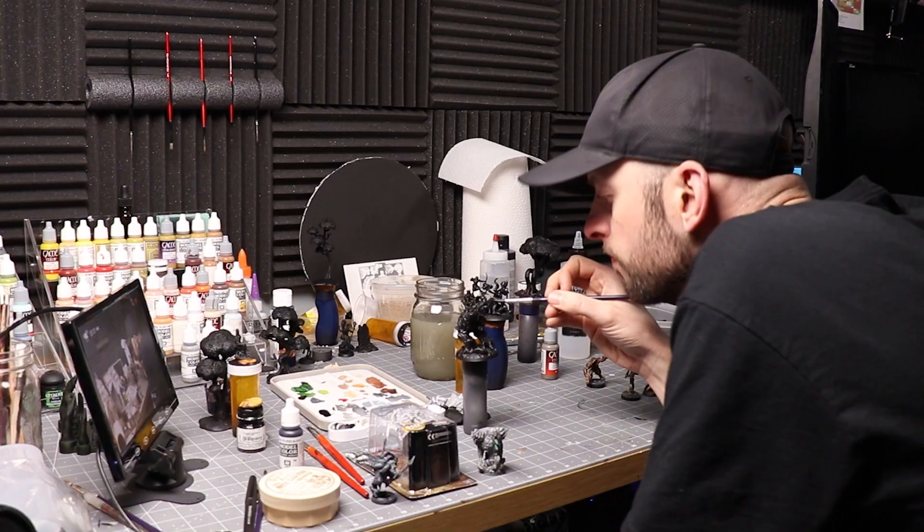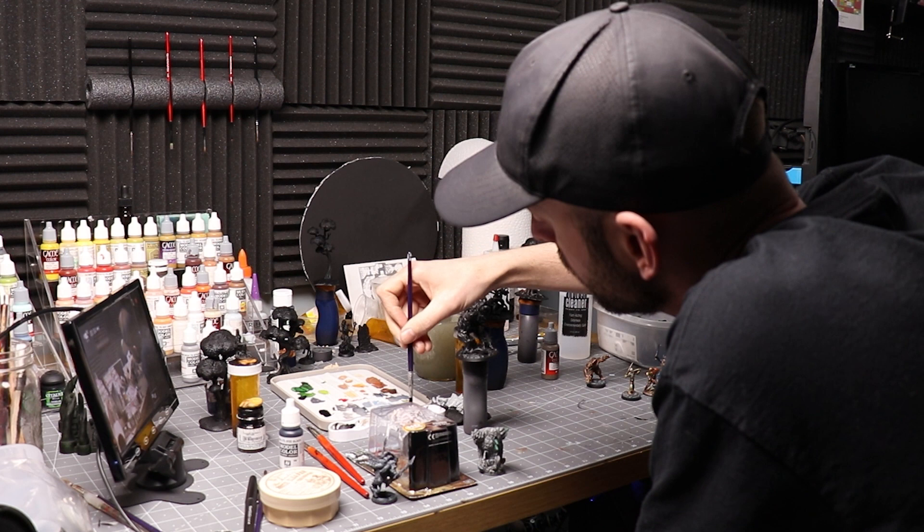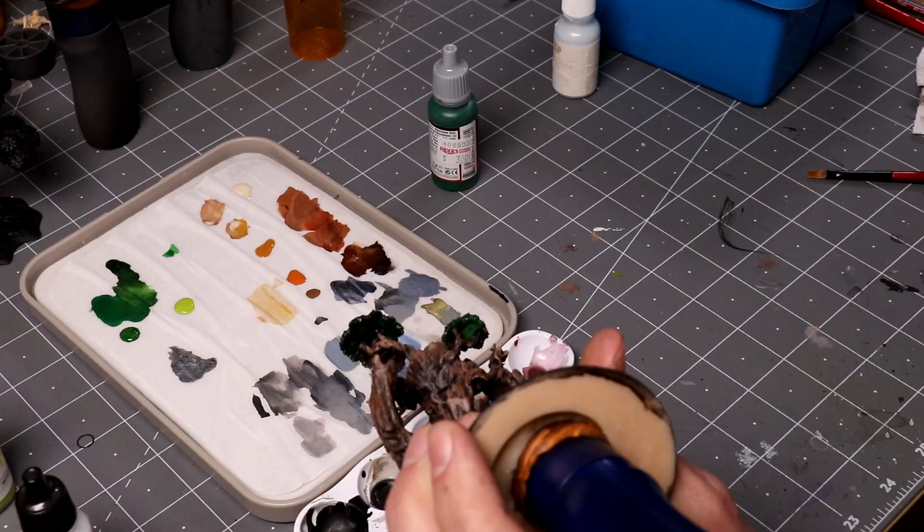That leads to my next mistake: just tolerating a bad angle for my miniature. I vividly remember setting my miniature on the table and painting it hunched over, really struggling. Pick up the miniature on a handle and get whatever angle works best for you. If you have a hard-to-reach area, just keep turning the miniature until you find the angle that works best.